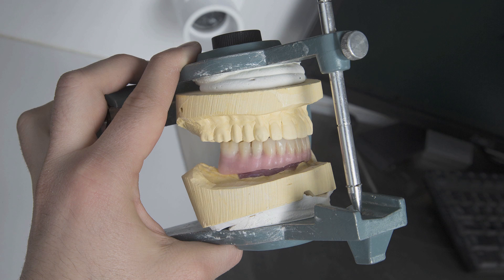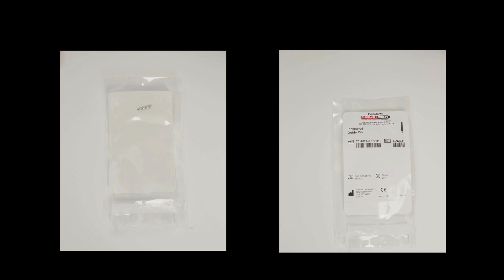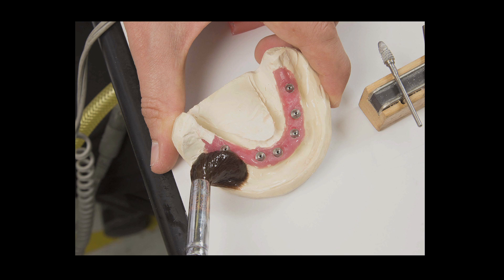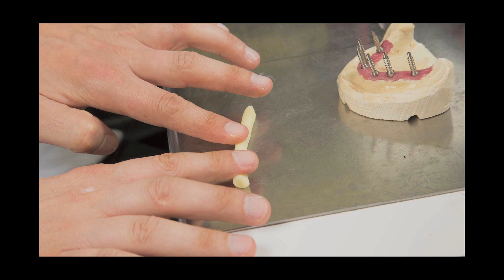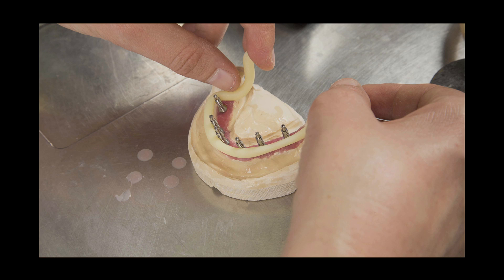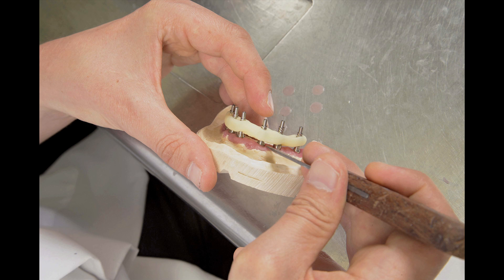Finally, the appliance is placed back onto the articulator and its occlusal relationship to the opposing arch is verified. Next, the lab proceeds with the fabrication of the implant verification jig, which will be used to ensure a passive fit of the final prosthesis. Temporary titanium cylinders and guide pins are selected. Separator is brushed onto the soft tissue model. The titanium cylinders are screwed into the implant analogs or, in cases where they are required, the multi-unit abutments. Light-cure material is rolled out in a thin band, wrapped around the cylinders and pressed together, ensuring that it does not rest on the soft tissue model where it would prevent impression material from flowing under the jig and around each cylinder.